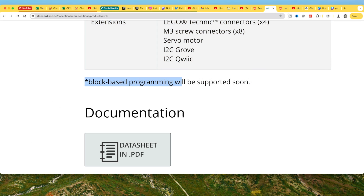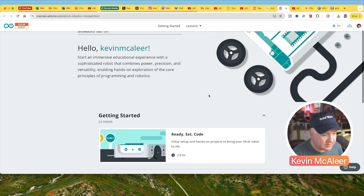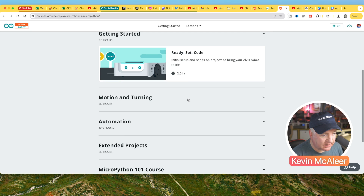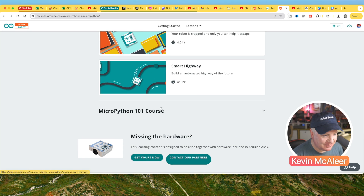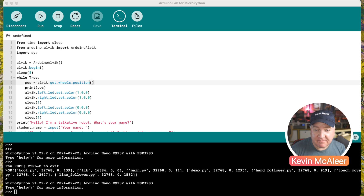I've logged into the Arduino course system and you can see there's a course for how to learn Alvik — covering things like turning and motion, automation, expanding your projects, and making things like a smart highway. They've also got a nice introductory course to MicroPython.